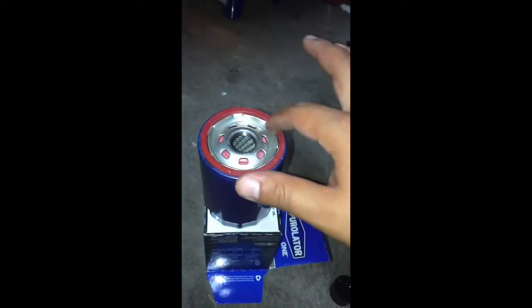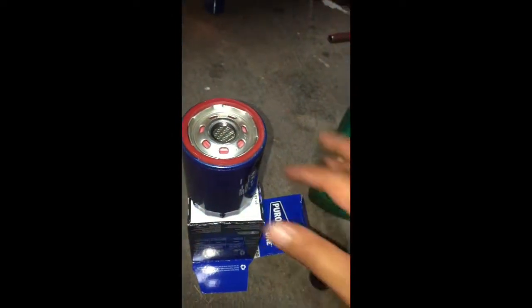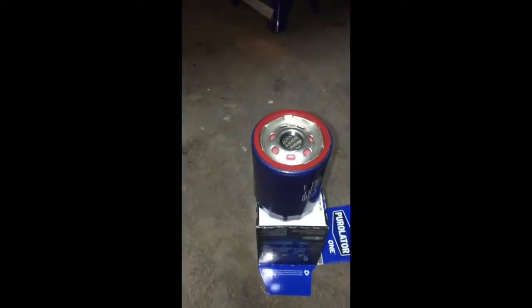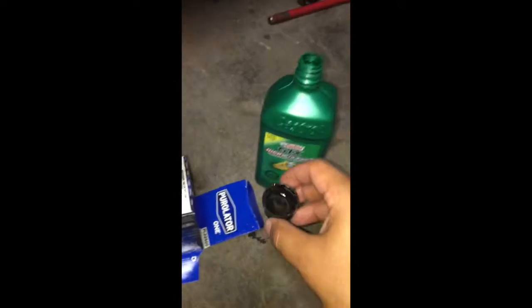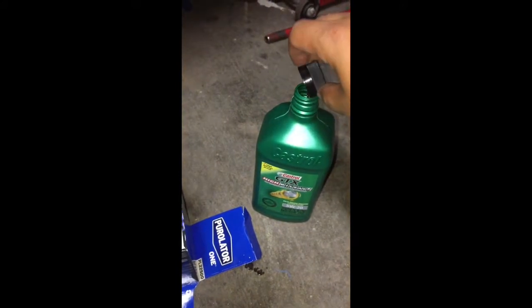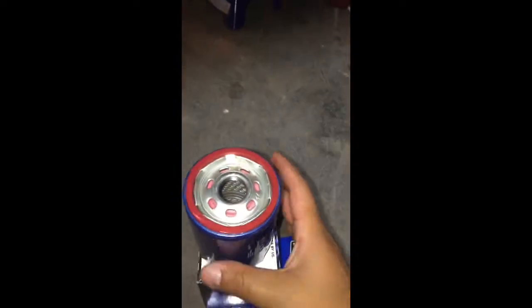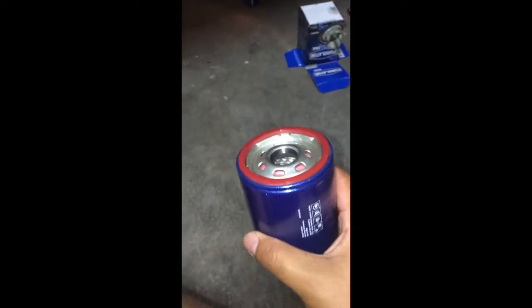Now that you have no oil dripping from either your filter or oil pan, the next thing you want to do is put a little oil inside of your oil container's cap, dip your finger, and make sure you lubricate the o-ring. The reason you lubricate it is so that it gets a nice seal and so when you're tightening it, it seals without any wear and tear. Now that it's lubricated, go ahead and pour the remaining oil back into your container. Now you're ready to install your oil filter.